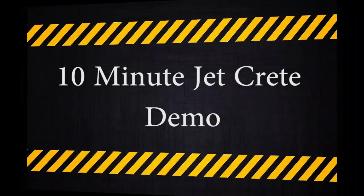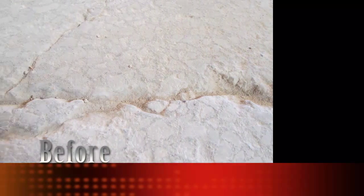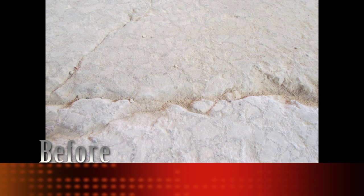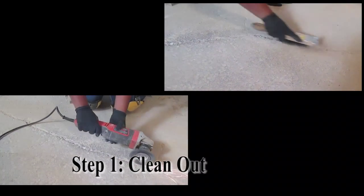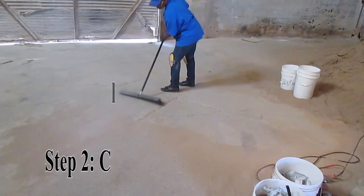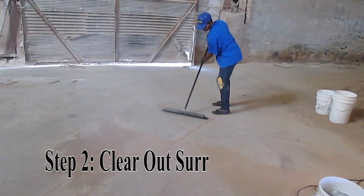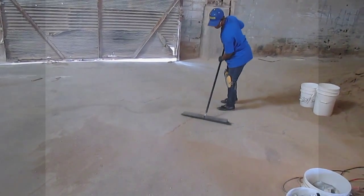In the time it takes for a lunch break, this crack in our plant will be fixed and ready for the forklifts. Using an electric grinder or a handheld wire brush, clean out the crack well so that the 10-minute JetCrete will have a good surface to adhere to. Next, make sure you sweep away any debris surrounding the repair spot to ensure a smooth finish.